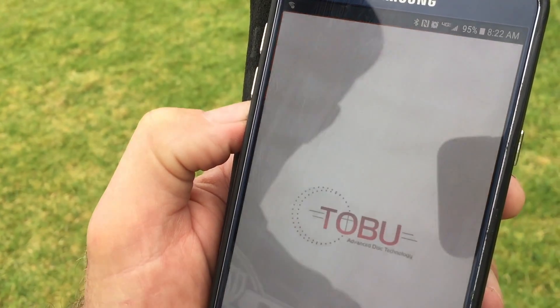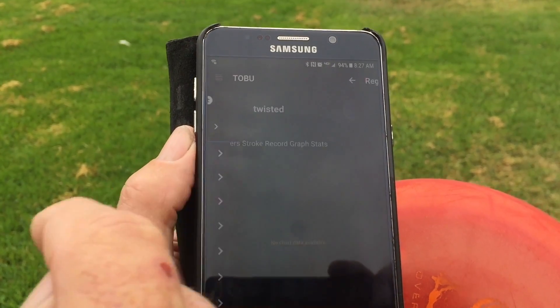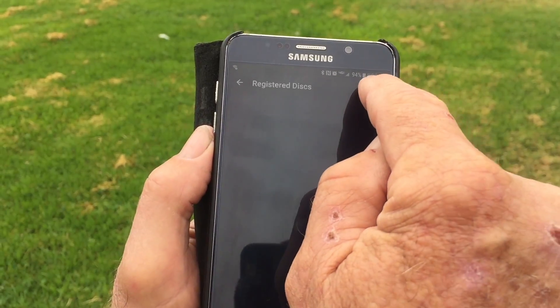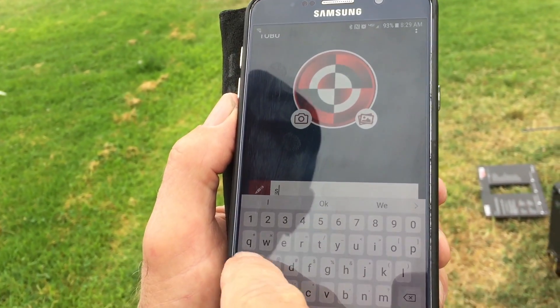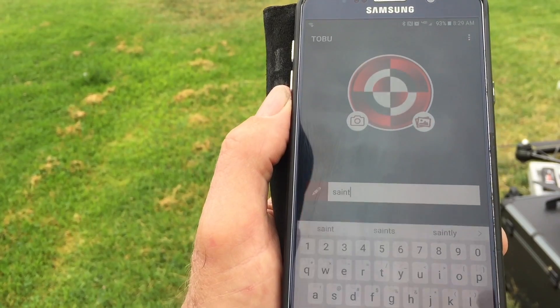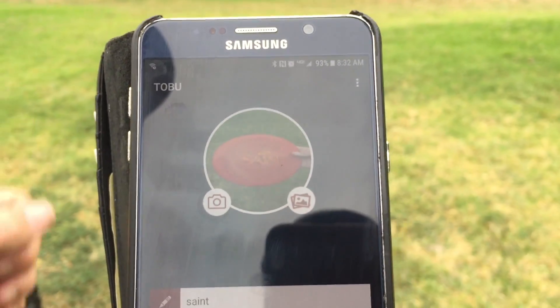Once you've installed the app, it's easy to find it on your screen. Go ahead and open the app up. First steps are going to be to register your disc. Very simply, you're going to add a disc. You will find it through Bluetooth. You will type the name in of your disc. You can also add a picture of it — pretty awesome. Keep all the stats. Easy as one, two, three.